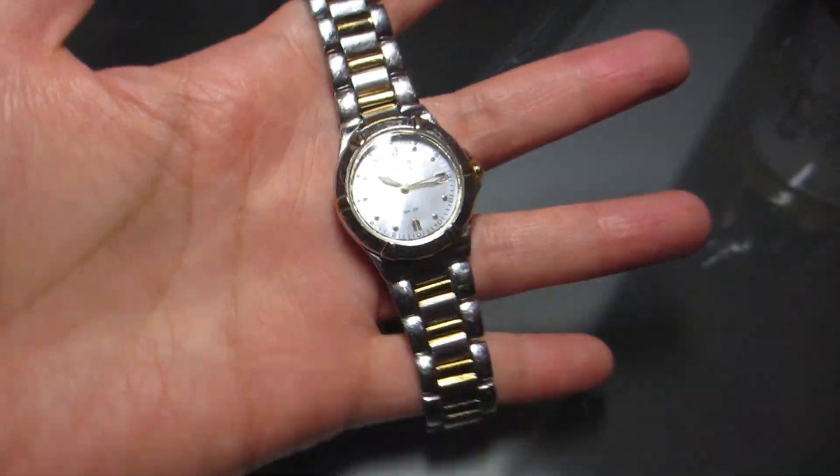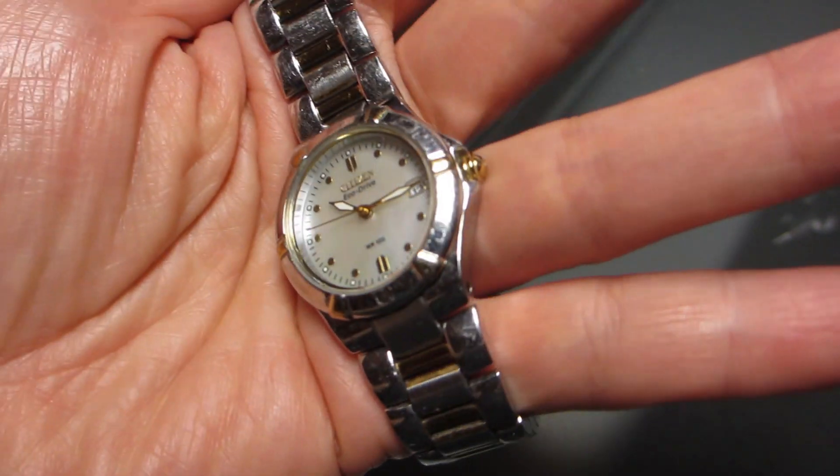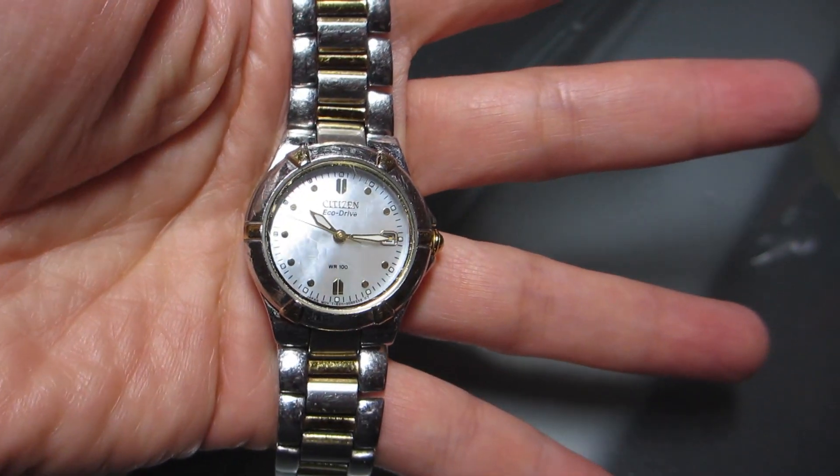Hey guys, today we're looking at the Citizen Eco Drive watch. This watch is actually my mom's and she's had it for a very long time.